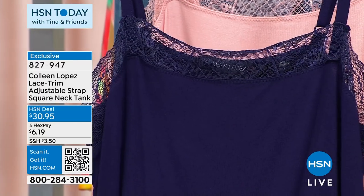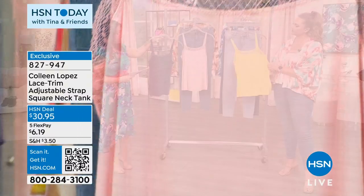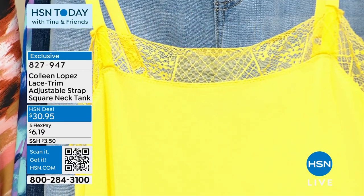Sizes run from extra extra small to 3X. Machine wash, tumble dry. The one closest to me is the navy, there it is in the blossom, and Emily has it in aspen gold. She's wearing it in the blossom in the large.